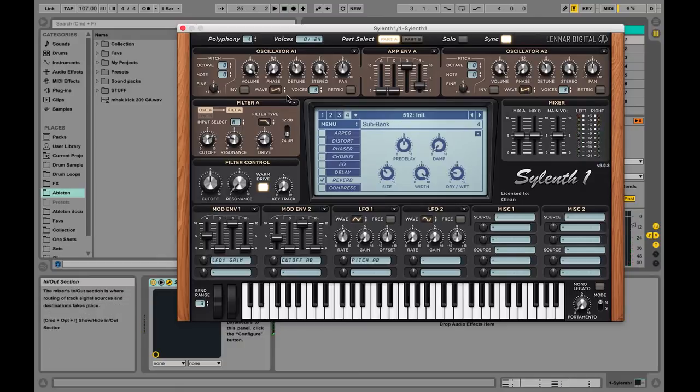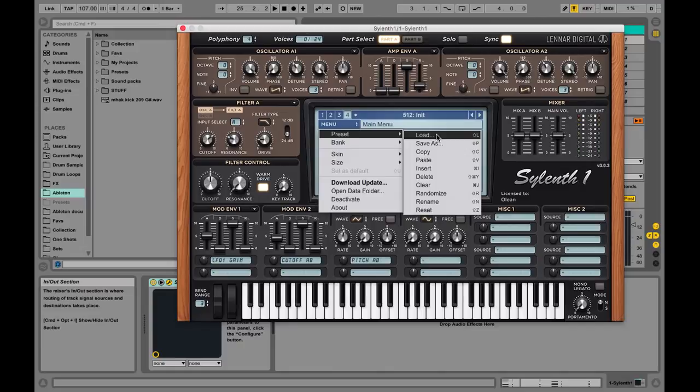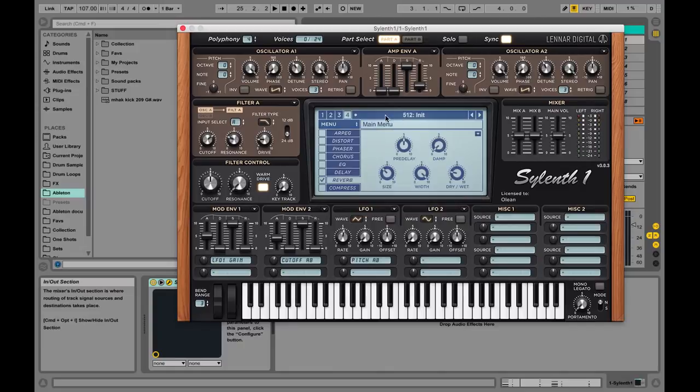To further improve the sound you could add some noise or other processing. But at this point we've covered the fundamental structure of this classic brass synth sound, which is a cool technique to have in your arsenal. My final preset actually sounds like this — let me pull that up.